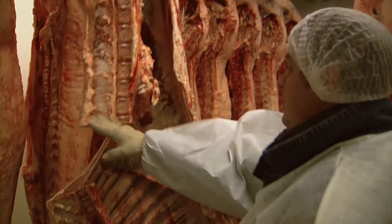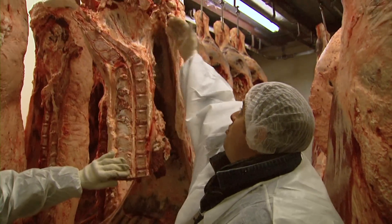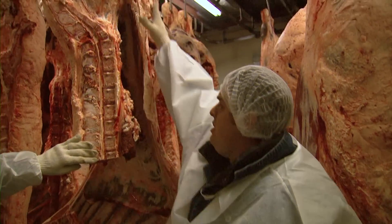Next, we'll evaluate the kidney, pelvic, and heart fat — the heart, kidney area, pelvis, and cod fat on these steers. This steer's really clean on KPH. We're going to call him 2%.